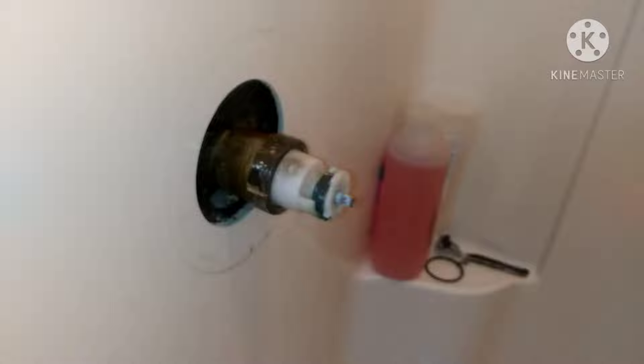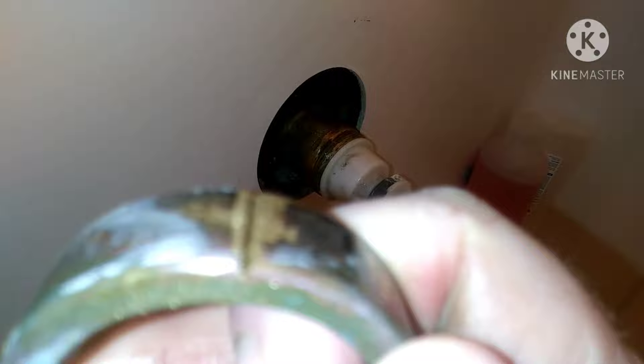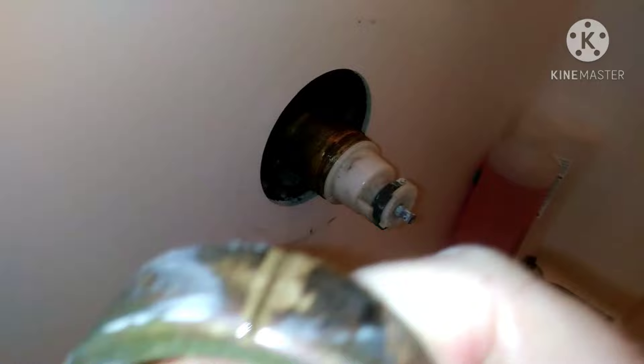That should pop it loose. A lot of times you put a wrench on that brass nut when it's corroded, you put so much force on it that it elongates the nut and makes it actually harder to get off. So: real shallow groove, screwdriver, give it a couple pops.